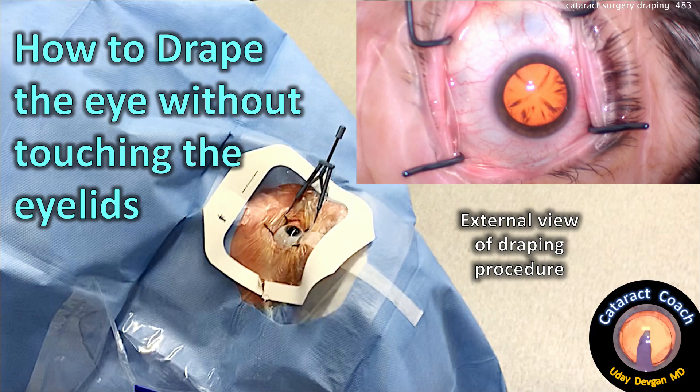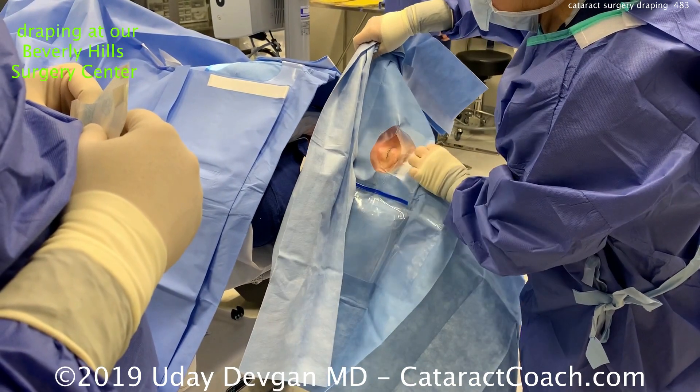CataractCoach.com. How to drape the eye without touching the eyelids for cataract surgery. Let me show you my technique — here's how we do it at our Beverly Hills Surgery Center.